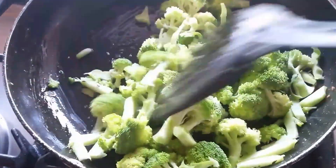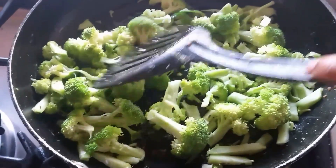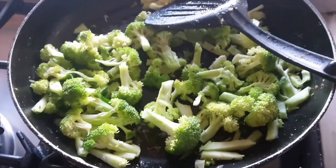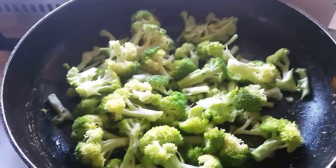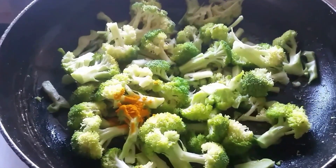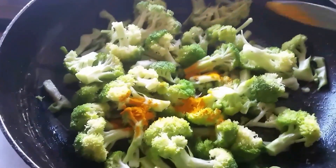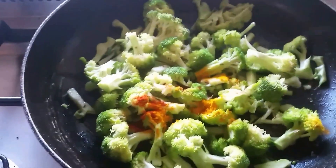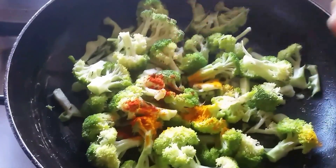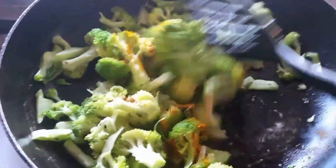This is very healthy also, guys, because we are adding the veggies — the broccoli. Now I'm going to add half a teaspoon of turmeric powder and a little bit of chili powder — not too much, because we are making this for the kids' lunch box, so it should not be spicy. Mix this one very well.